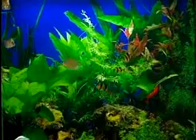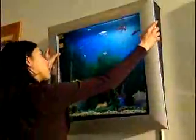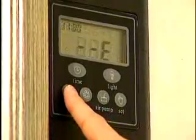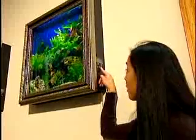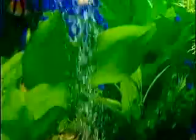You can choose from a number of backgrounds and frames, and even change out frames as your mood changes. Plus, it's super high-tech, so all you really have to worry about is feeding the fish. The control panel lets you control the light, filter, temperature, and air pump.